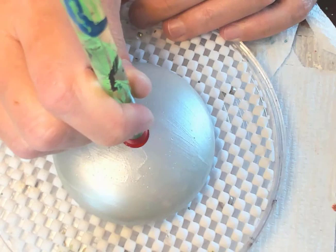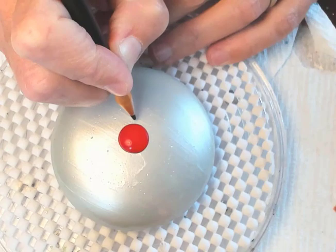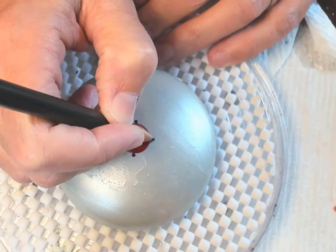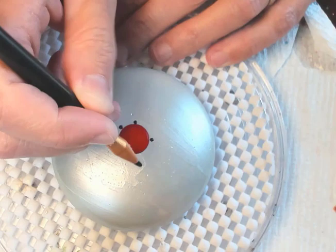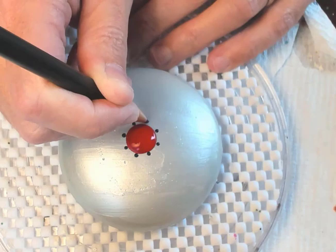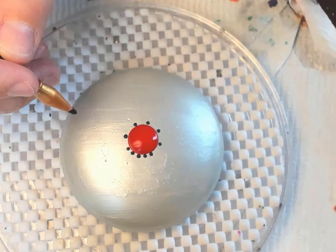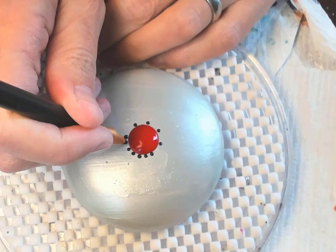I'm just going to place a big dot of that Tuscan red right in the center — sometimes I just rock it back and forth a little to get that perfect circle. Next I'm gonna take some black and using my etcher tool — the gold end, not the metallic end — I'm just going to make my plus sign and then do the 45-degree angles in between. This is just the regular ebony black.